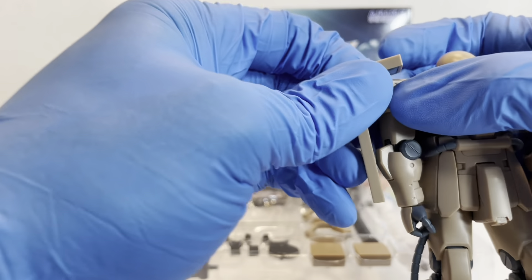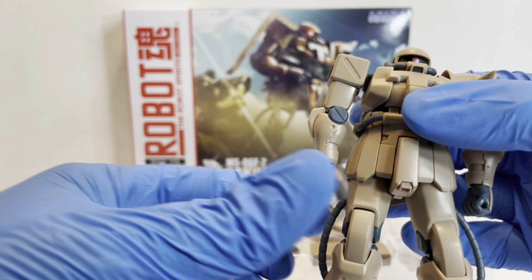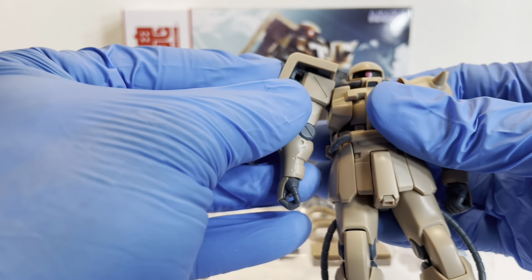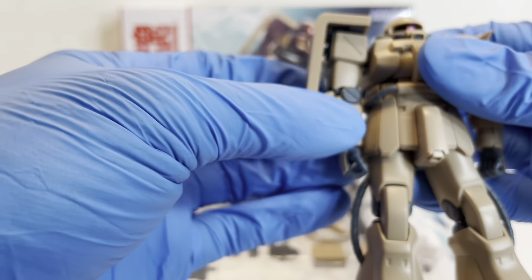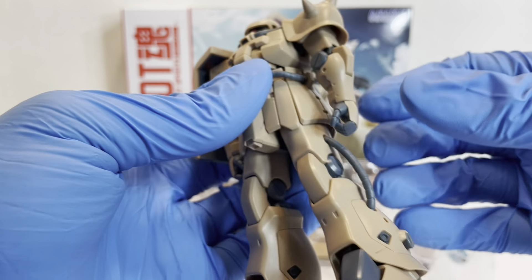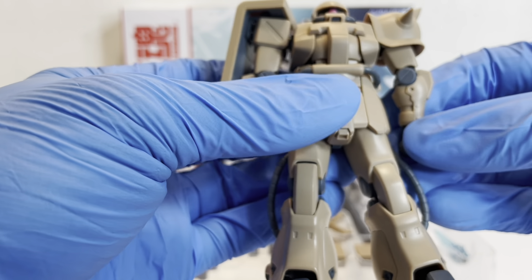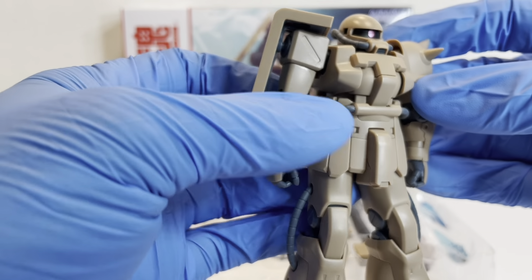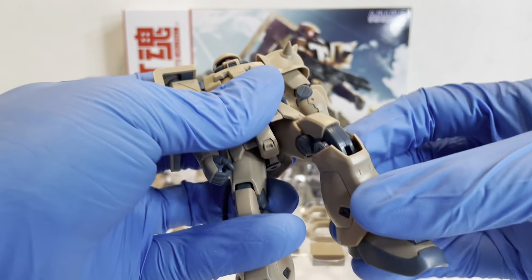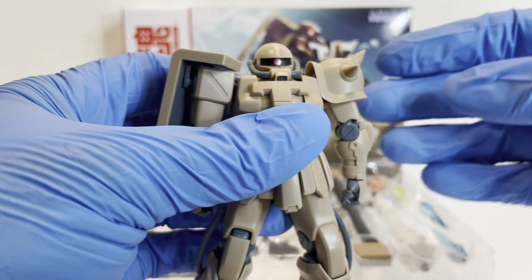You can recreate the Zaku with the missing shield pretty easily — just pop the shield off. In the series there were one or two of these Zakus with the missing shield. It's actually episode four of 0083 where these make their appearance, not three. If you want to see the articulation and gimmicks, you can check out my original Zaku-2 F2 review, the green one. The big difference here is going to be the accessories, so let's check those out.